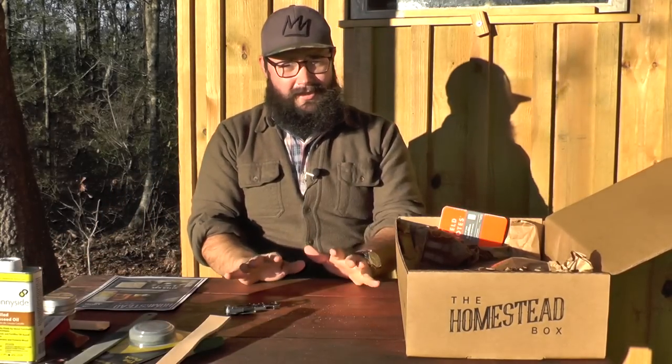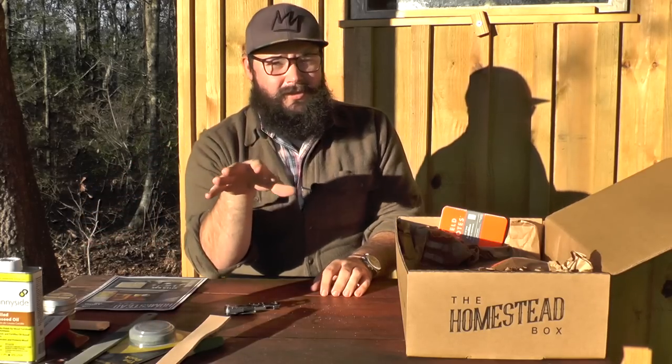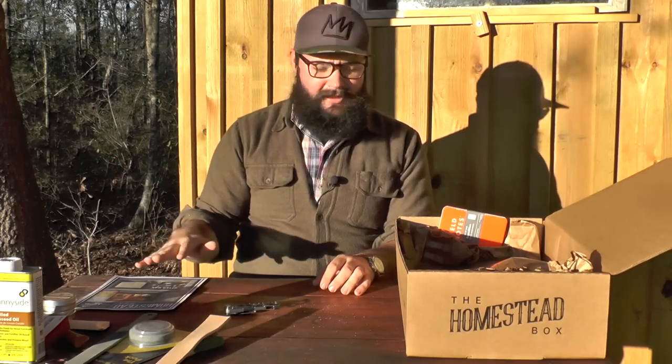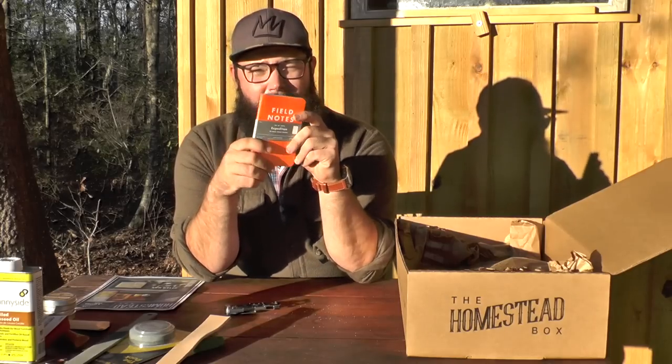That's the classic box. If you're a classic subscriber, you've got all you need to maintain the tools for your garden and your homestead. Now let's move on to some pioneer upgrades. If you're a pioneer subscriber, first you're going to get these field notes.